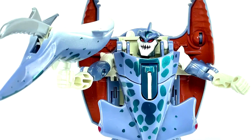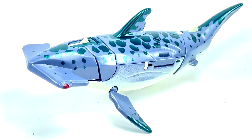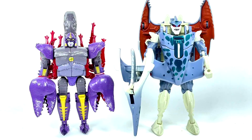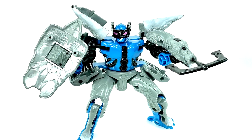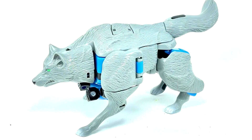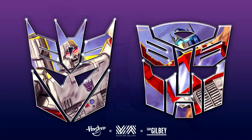In-hand images of the Vintage Beast Wars Cybershark reissue — a direct reissue of the original 1997 Beast Wars Cybershark Deluxe with no changes. You can see the robot mode with weapons and the hammerhead shark beast mode. It's a great nostalgia piece and will be a Walmart exclusive this year. Also, in-hand images of the Vintage Beast Wars Wolfang reissue — another non-cartoon character from 1996, with good images of robot mode, accessories, and wolf beast mode.